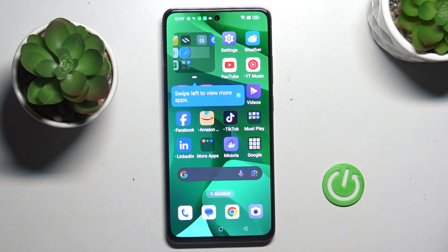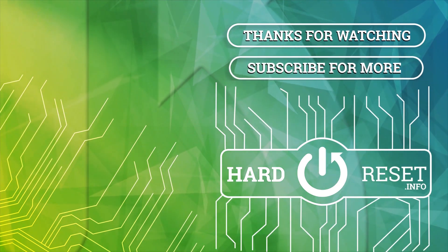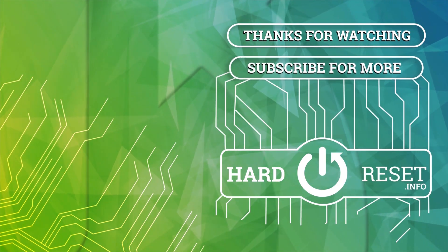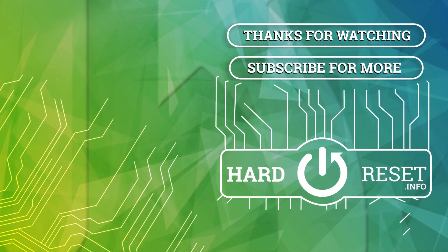Thank you for watching. Please subscribe to our channel and leave a thumbs up. Thank you so much for watching.